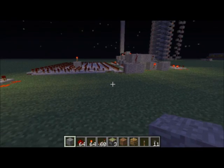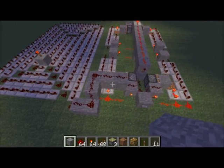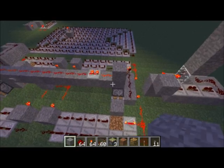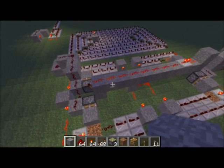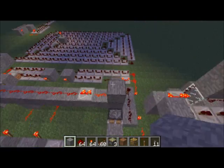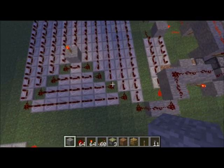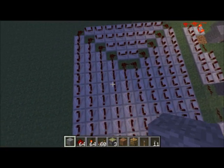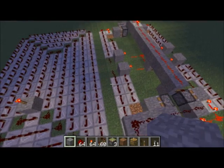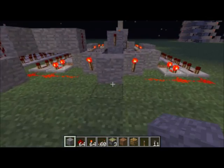Hey guys, Doug here. Here's something I've just been working on — not very long, but it's just a method of having extremely long delays on repeaters. I could have built it a little bit larger, but I have another thing that I built. Right here I have just a string of repeaters that's equal to the size of my contraption, and I'll flick it on and start talking about it.